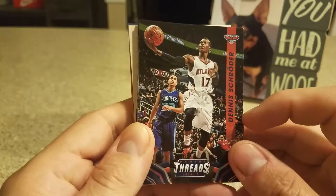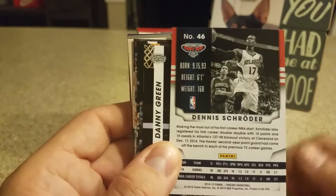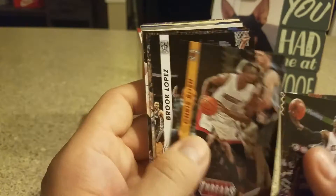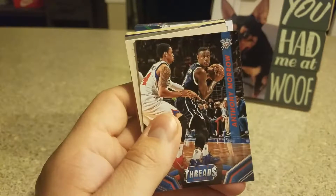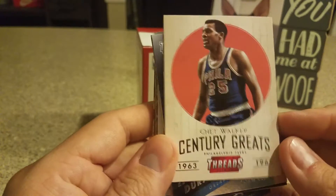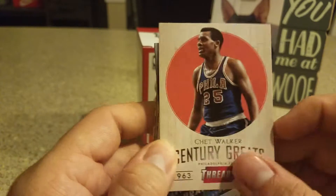I'll start with Dennis Schroeder — that's the look there. I'm sure everybody's seen these already: Danny Green, Chris Bosh, Brook Lopez, Ben McLemore, Anthony Moreau. First insert — it is Chet Walker, Century Greats.